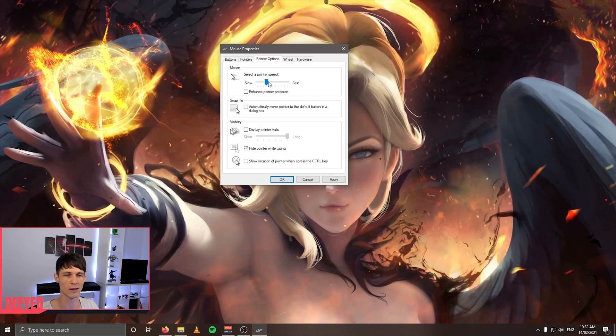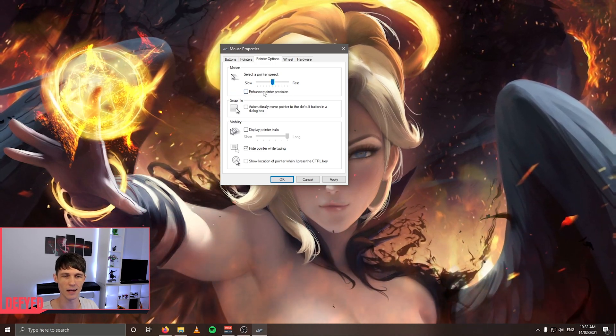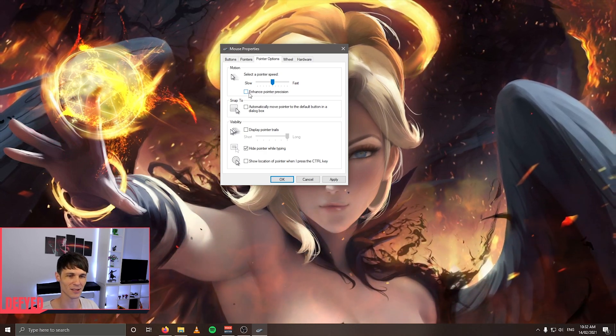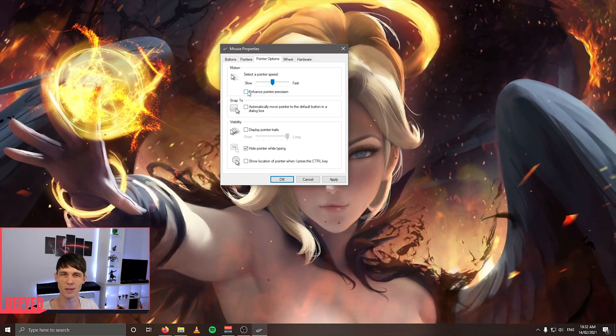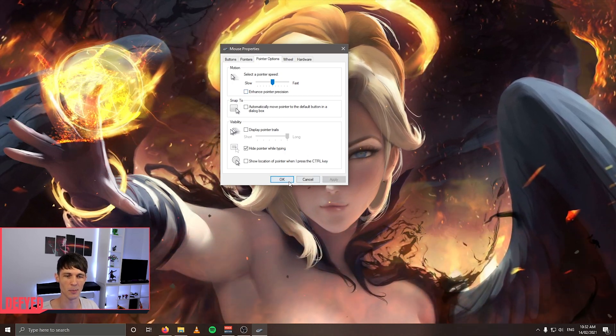You can change it slower and faster, but you want it right in the middle. Then for enhance pointer precision, make sure that's switched off — that's basically mouse acceleration. Some people say this is disabled by games anyway, but I prefer to be safe than sorry. So go ahead and switch that off, then hit apply and OK.